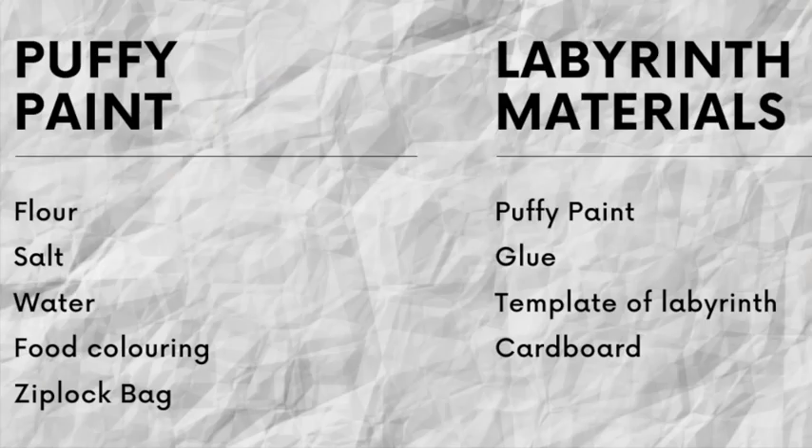We're going to use puffy paint to make our labyrinth so it sticks out from the paper a bit so our fingers can easily walk the path. Here's what you'll need. To make puffy paint you'll need equal parts of flour, salt, and water, and any food coloring you want to make it colorful. I used half a cup of flour, salt, and water.